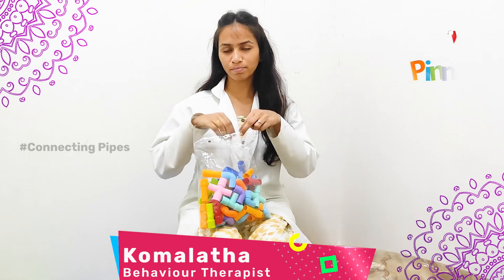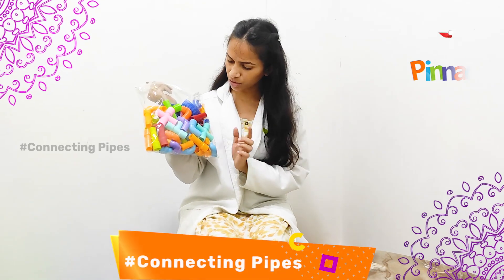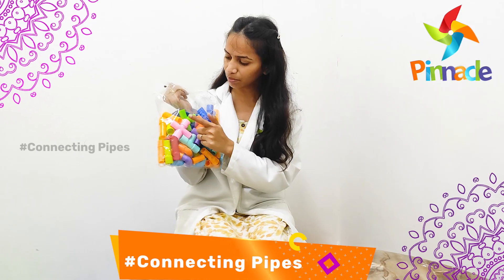These pipes are available in plastic, and we have pipes in different colors and different shapes and sizes. For example, coming to the colors, we have blue color, red color, orange, green, and pink color.